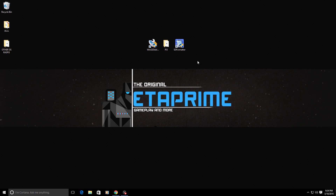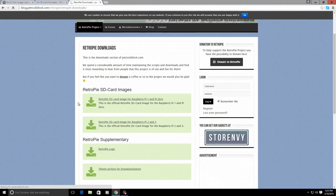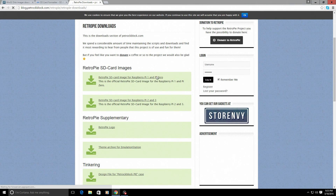First up, we're going to need to download the RetroPie image. We'll open up a browser window — all of these links will be in the description. We need to get the RetroPie image for the Raspberry Pi unit you're running. Go to petrockblock.com, go to the RetroPie project section, scroll down to downloads. This image is for the Raspberry Pi 1 or Pi Zero; this one is for the Raspberry Pi 2 and Raspberry Pi 3.